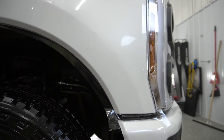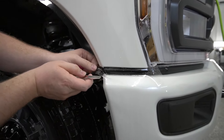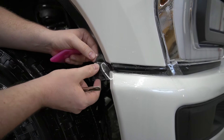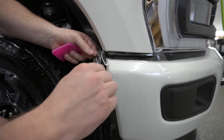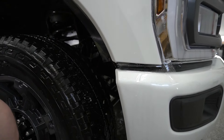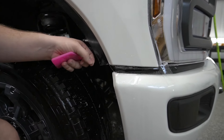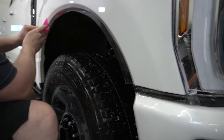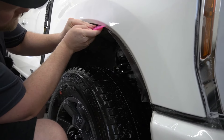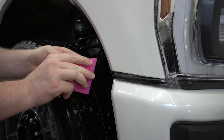Before we continue on the top I'm just going to move over here. I need to take and cut right there — actually I'm going to take and cut this chunk right out. I'll come across the top and get that all squeegeed down into place. There we go, that's good.